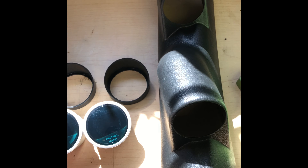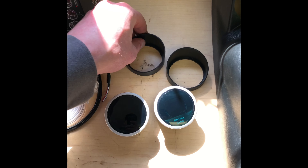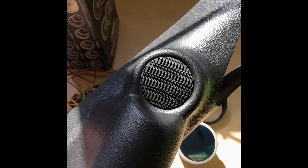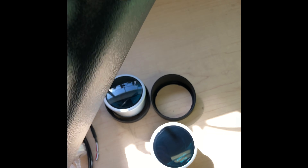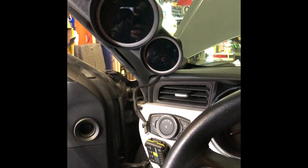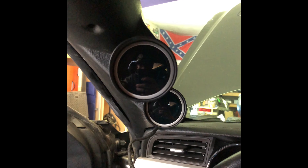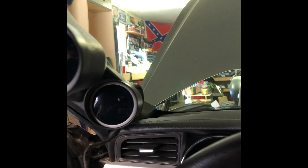Once your old A-pillar is out, you can start getting your new one set up. You can throw the gauges in the pods without the sun shields, or put them in behind the shields for a cleaner look — that's probably what I'm going to do. The speaker just sets right in there, that little screw in the back loosens, you push down on the metal tab and tighten it back up to hold it in. The grill just pops right in, just like factory. I'd recommend holding the pod up in the car where it's going to be and twisting your gauges to where you want them before fully seating them, because they fit in really tight and it's not easy to twist them into position once they're fully seated.